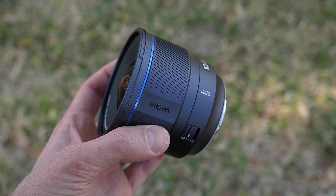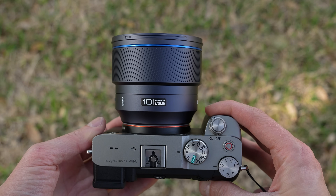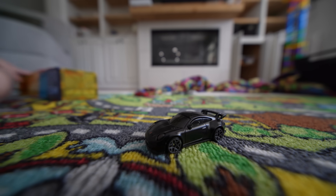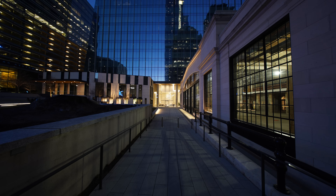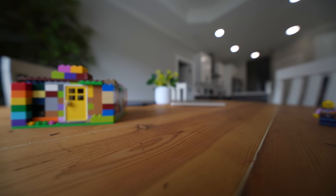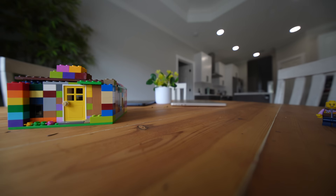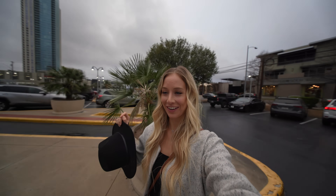When it comes to autofocus, I had absolutely no issues. The focus motor is silent, accuracy is great, and speed is excellent. I didn't have any moments of focus hunting, and even when it got dark, it was still performing well. I will say there is a bit of exaggerated focus breathing, so if you want an ultra-wide lens for focus-pulling purposes, this isn't it. But if you want a vlogging lens that captures a ton of your background, this lens can do it — it tracks well and gives you a unique perspective, and you don't even need to extend your arm all the way.